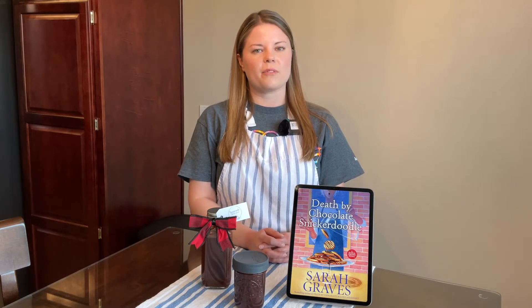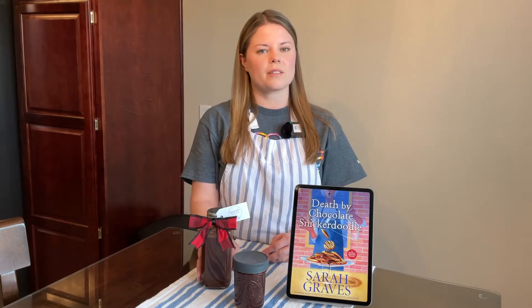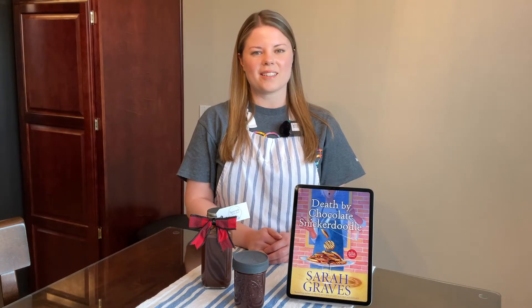Included in the book is a recipe for old-fashioned chocolate sauce. This says it's the recipe that Jake and Ellie like to bottle and give as gifts to people around Christmastime. We can't wait for this one, so let's get started.